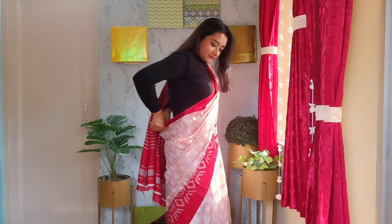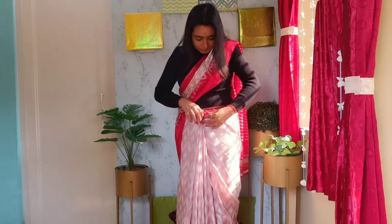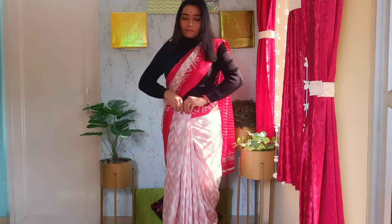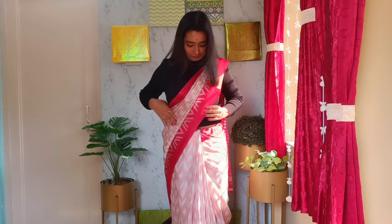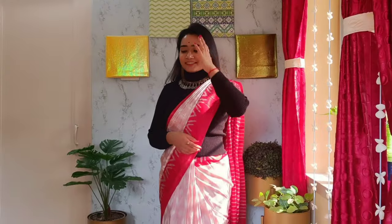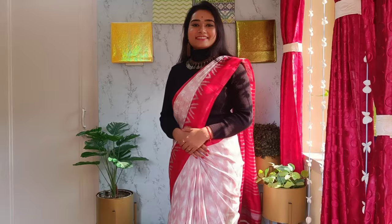If you have any loose fabric behind, pull and tuck it near the front pleats and make it smooth. We're almost done! I've accessorized a little — you can carry this look at the office, school, or college simply by wearing a turtleneck sweater as a blouse with the saree. It goes just fab; it is super comfy and full of elegance at the same time.